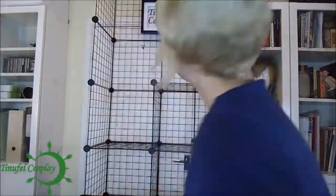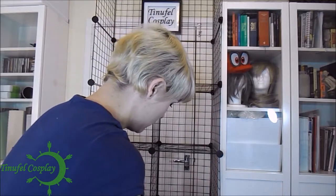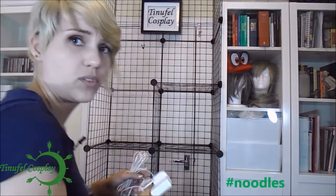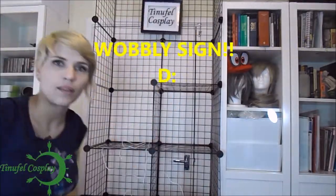Let's figure out where we will put them on this. The bonus is cables can go through the cage. I'm going to give that some blue tack.